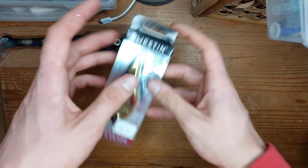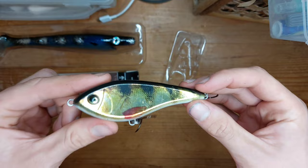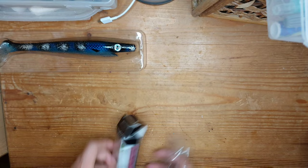Next we got the western swim — let's give it a wee open. Lovely perch coloring — these are the more updated colors. The old swims had different colors but these new updated ones are lovely. This is the sinking version and it's got a really nice rattle to it.